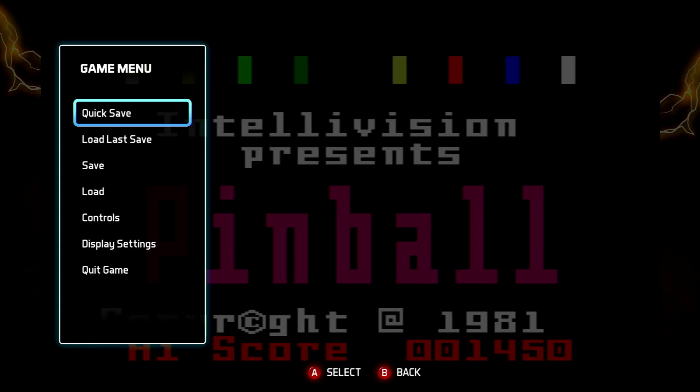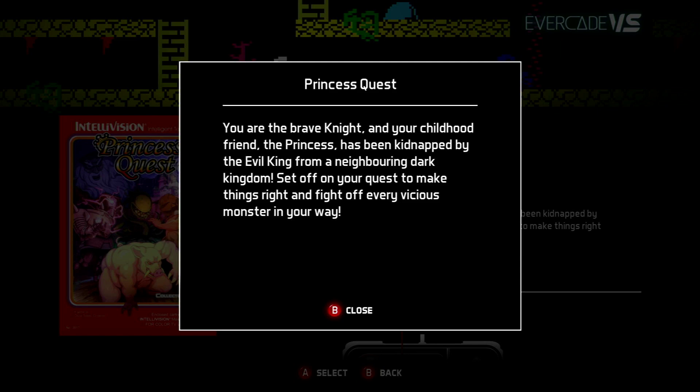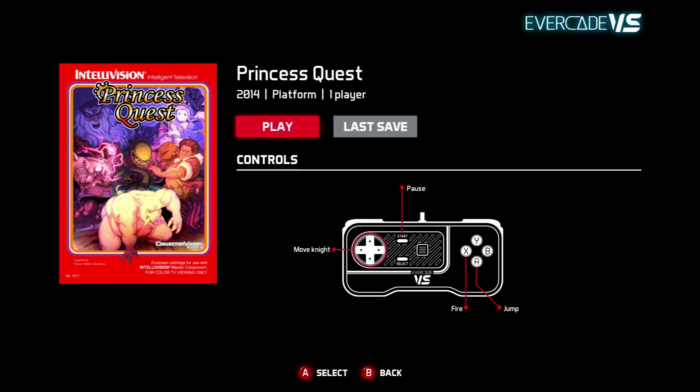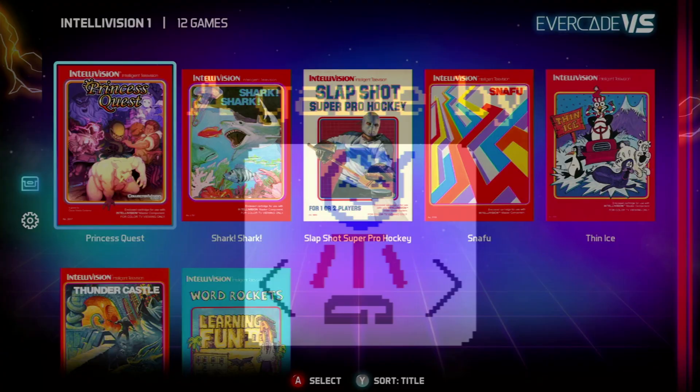Here we have the homebrew game Princess Quest, which was from 2014. Really glad they've got this on the cart. Hopefully we might see more on the Intellivision Collection 2, which we know will happen at some point next year. It's kind of like a Ghouls 'n Ghosts-style game — you're the brave knight fighting through the levels on your quest to fight off every vicious monster. Pretty simple controls: fire and jump. I'd say this is probably my second favourite game on the cart.